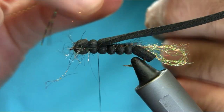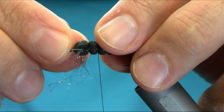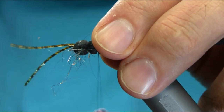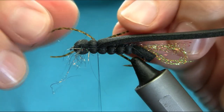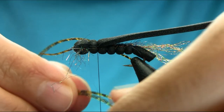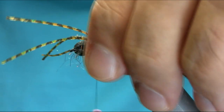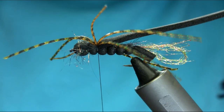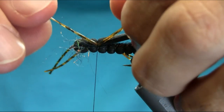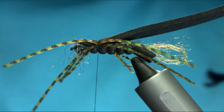Now for the legs — I'm using silicone legs, these are the natural color light brown with black dots, or you can call them barred. Put two on either side, then get another two on that side as well. Get one turn so you can check if they're sitting alright. Even if it looks messy don't worry — we can sort it out. As you can see the legs are looking quite alright.